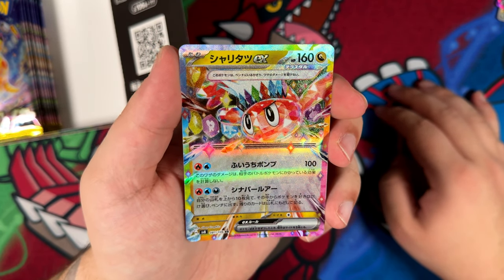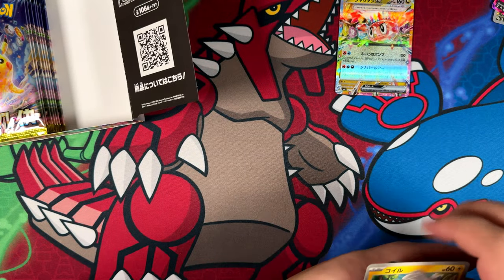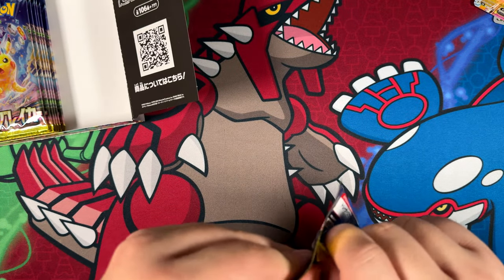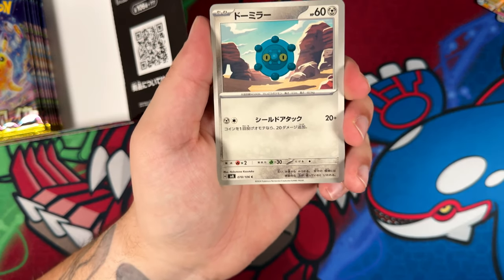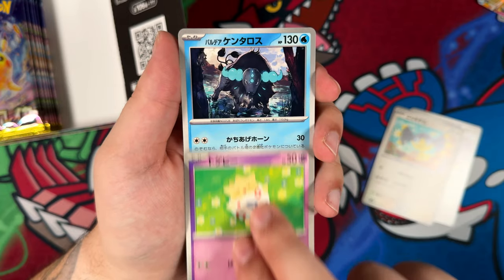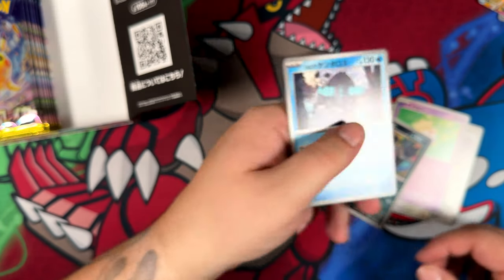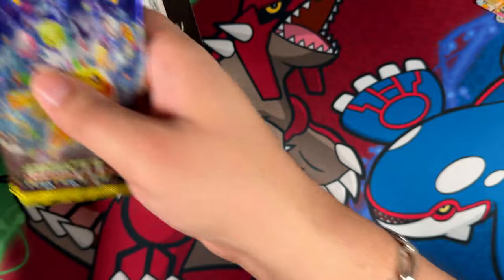Our first terrestrialized double rare — not too shabby. And a Magnemite at the end there. Our first terrestrialized double rare; I think we should get one more of these and then a bunch more normal double rares. We have a Bronzor. Maybe our next art rare — nope, just a Tauros. Really cool looking Tauros actually. Check this one out — that looks so cool. I could just look at these commons and get lost in the illustration, that's how well done they are.